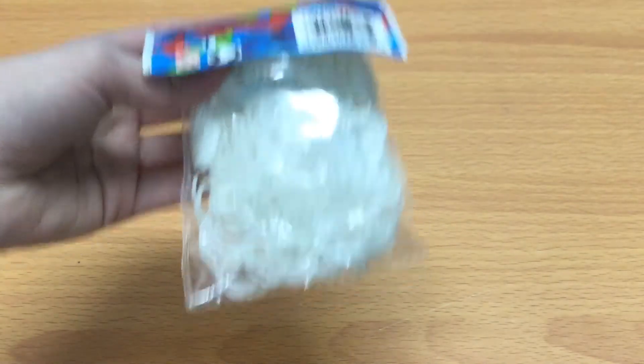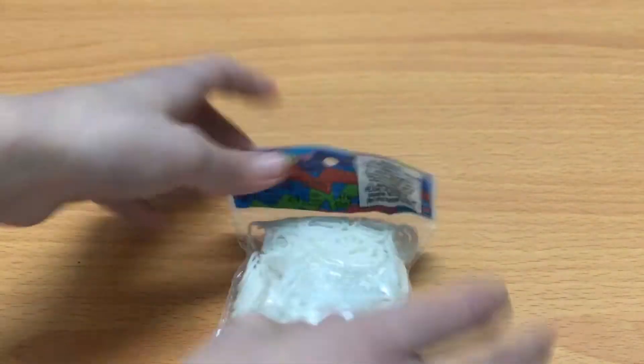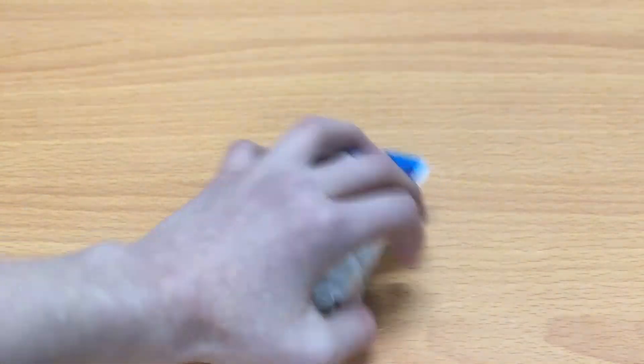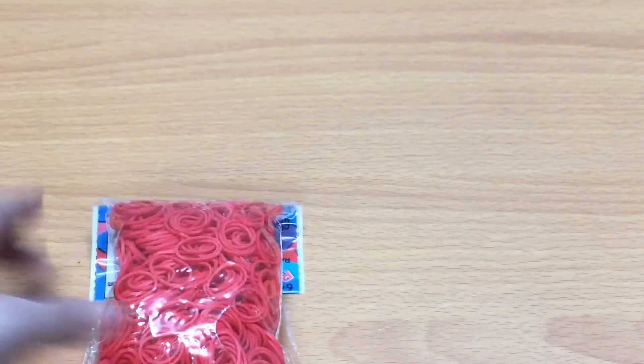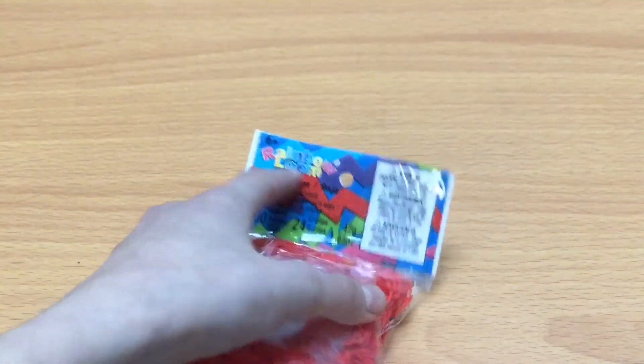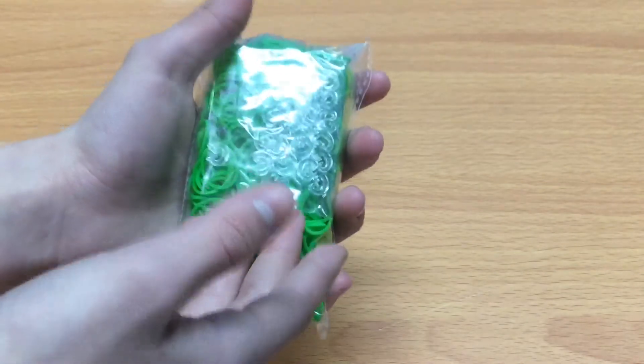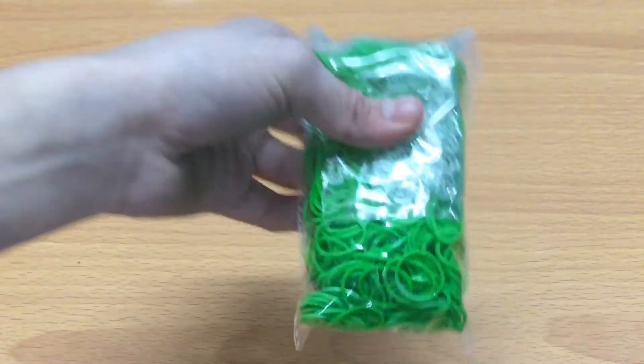If you want it to glow more, you could always put it to the lights. So basically, it always works if you want it to glow. I have this red pack of bands. And I have these green bands. They're not really special. But I'm so excited, because I haven't ordered bands in such a long time, and I think I'm just missing ordering stuff.